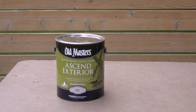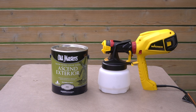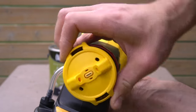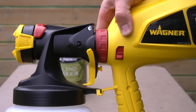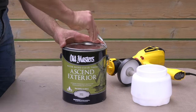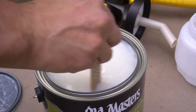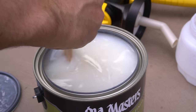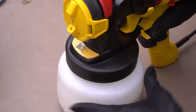We are using Old Master's Ascend exterior finish and applying it with the Wagner Control Pro QX5 sprayer. This sprayer is specifically designed for stains and finishes and it can spray vertically as well as horizontally with just a twist of the knob — super functional and easy to use. By just removing the cup and filling it up with our finish, we can get to spraying in no time. With a clear finish like this, you don't have to worry too much about mixing it because it's not a paint, but you should still stir it around a bit to make sure you don't have any weird variants. I fill up the cup, attach it to the nozzle housing, and away we go.